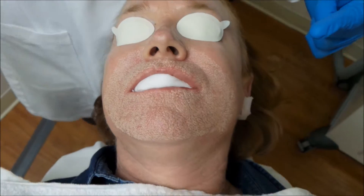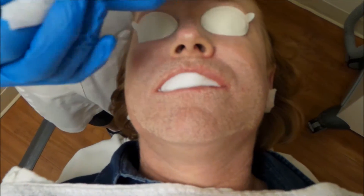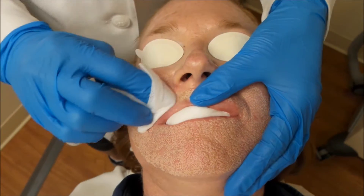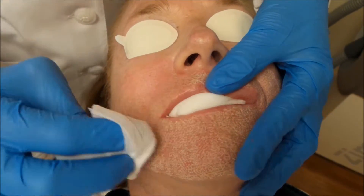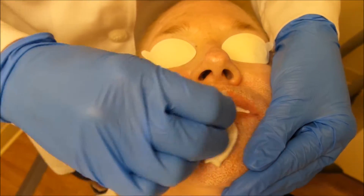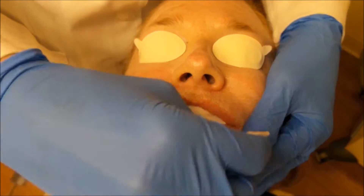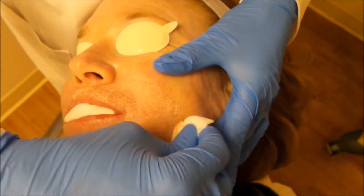At this point we're going to go ahead and wipe in between and then do another pass. We take a wet gauze and gently wipe the skin where we've treated with the laser. This allows us to get even deeper during our next pass and helps us to really work on some of those resistant creases.